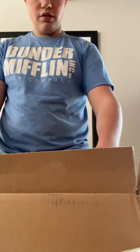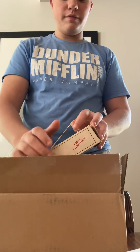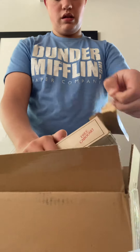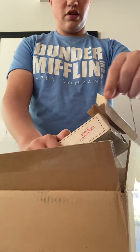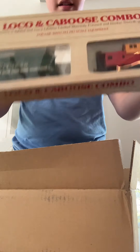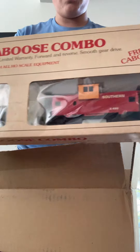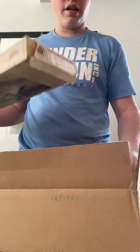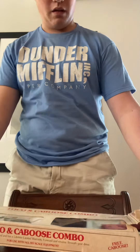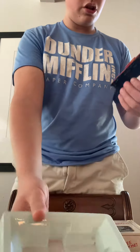The whole lot that I ended up getting is all Bachman. Let me just get this off without destroying the box. I got a Southern version too — the locomotive in here is a GP38, and the caboose seems to be in really good condition on this one.